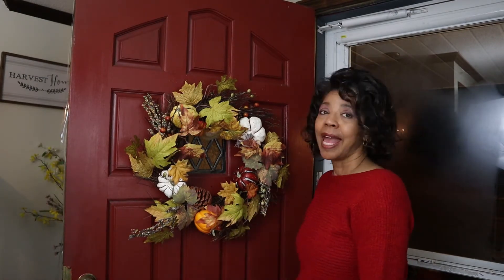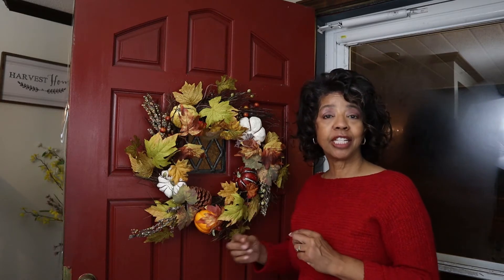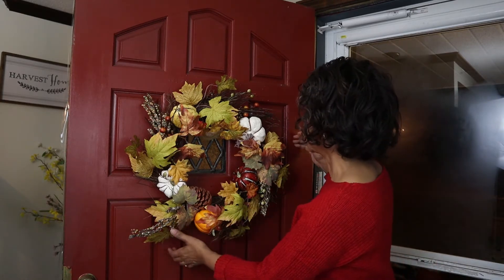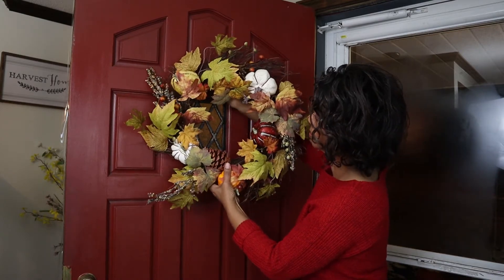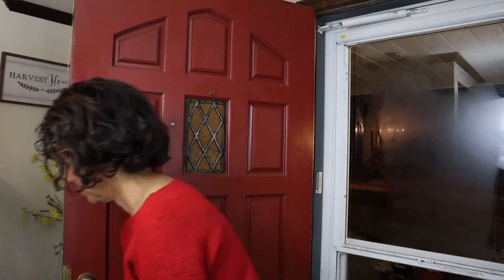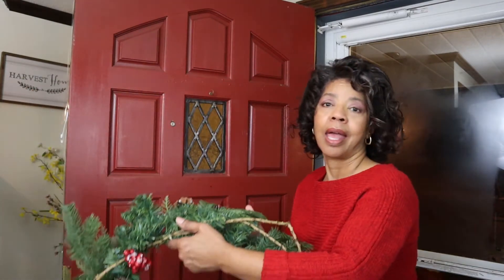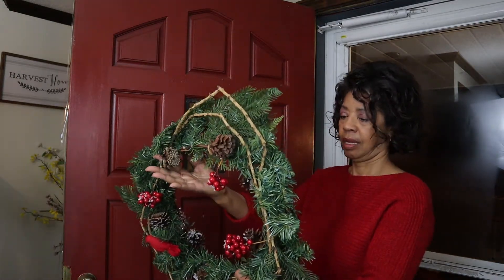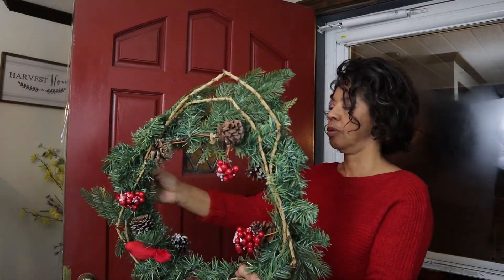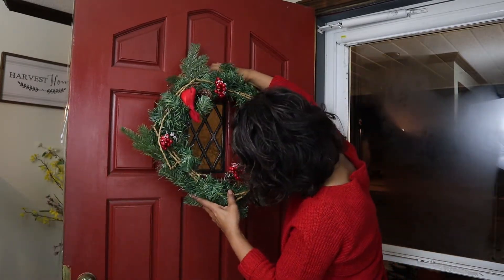This is the wreath that I have up on my door right now and it served its purpose. Now that I'm getting ready to change things over for Christmas, we're going to take this one down. We'll get this one up. There's a little hook right here, so we'll get this one right on that little hook.